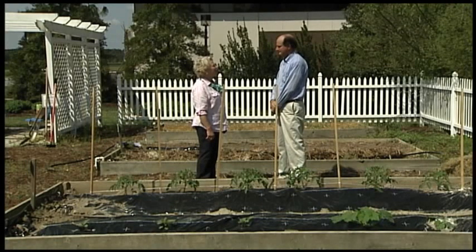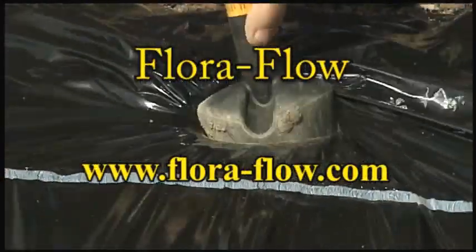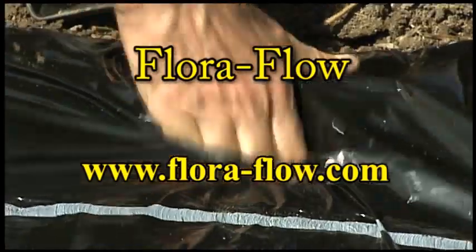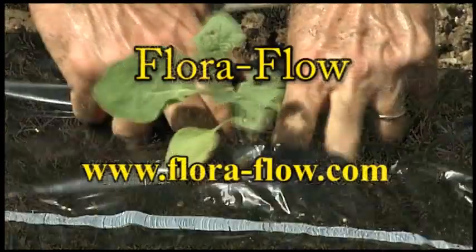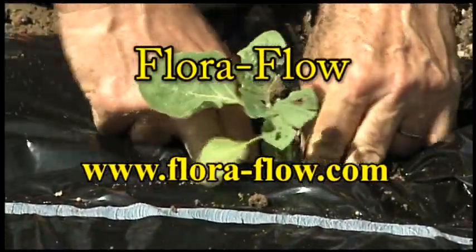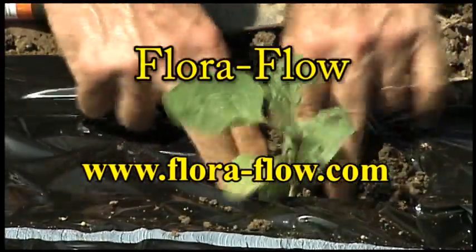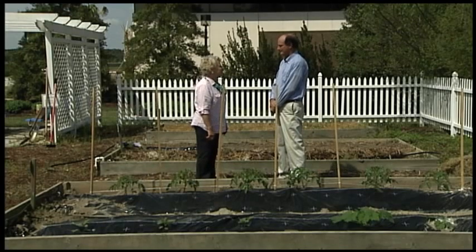The home gardener is going to benefit from the many years of commercial usage of this that Keith has been overseeing. If you'd like to find out about this product, it's called FloraFlow. The website is floraflow.com — F-L-O-R-A dash F-L-O-W — where you'll find information about how to use it, where to find it, and a bit about the history of its development. I'm looking forward to some beautiful tomatoes, and thank you for introducing this new product.